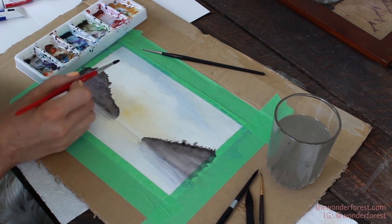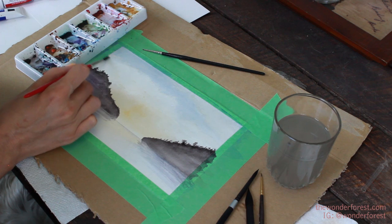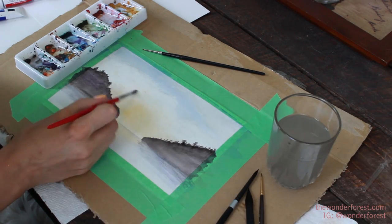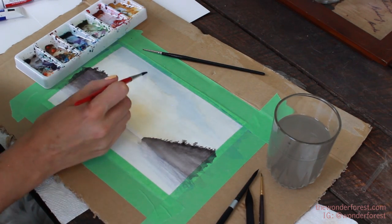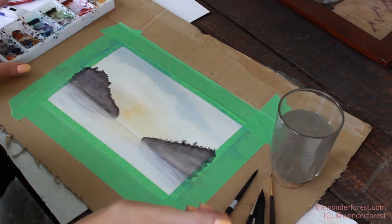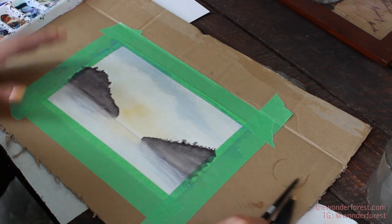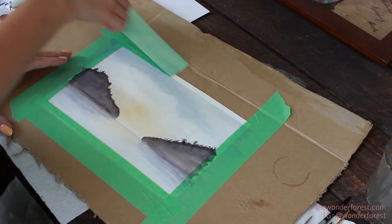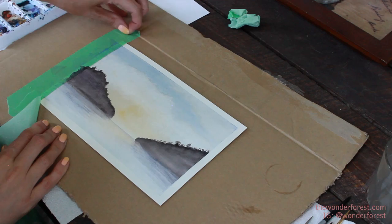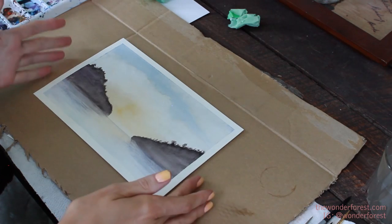If your water is dirty, definitely get clean water. You can have two glasses — one for rinsing your brush and one for a clean water wash. I think that's all I'm going to do. I hope that was easy enough. I'm going to now pull this tape off now that my painting is completely dry. And there you go.